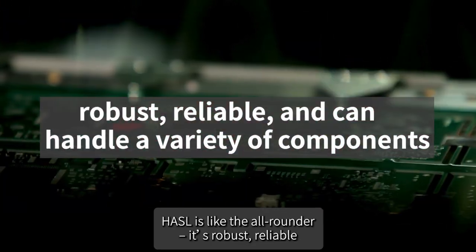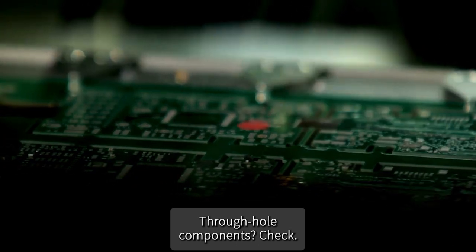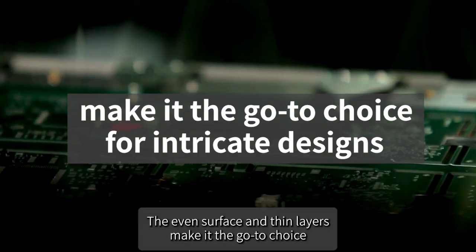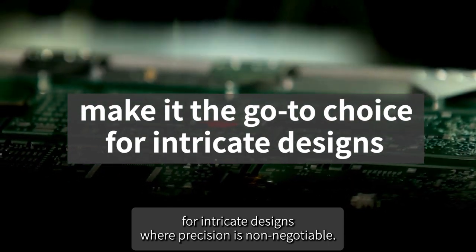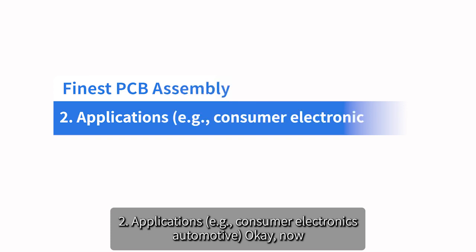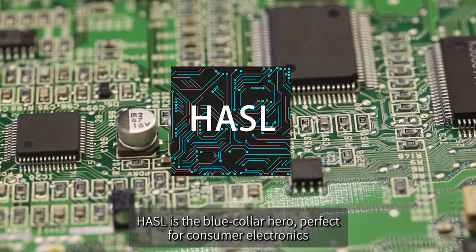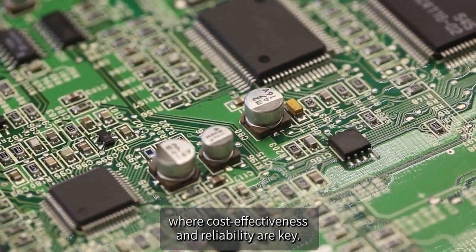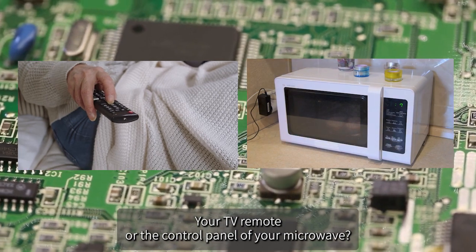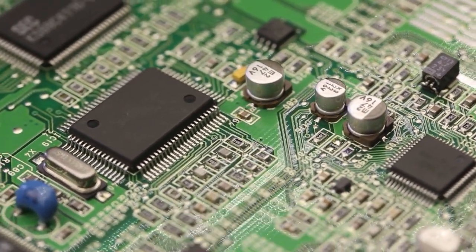In terms of applicability and component types, HASL is the all-rounder — robust, reliable, and able to handle a variety of components including through-hole. But for the delicate dance of fine-pitch components, ENIG steals the spotlight with its even surface and thin layers. For applications, HASL is the blue-collar hero perfect for consumer electronics like TV remotes or microwave control panels, while ENIG is the aristocrat gracing higher-end applications where precision is non-negotiable.